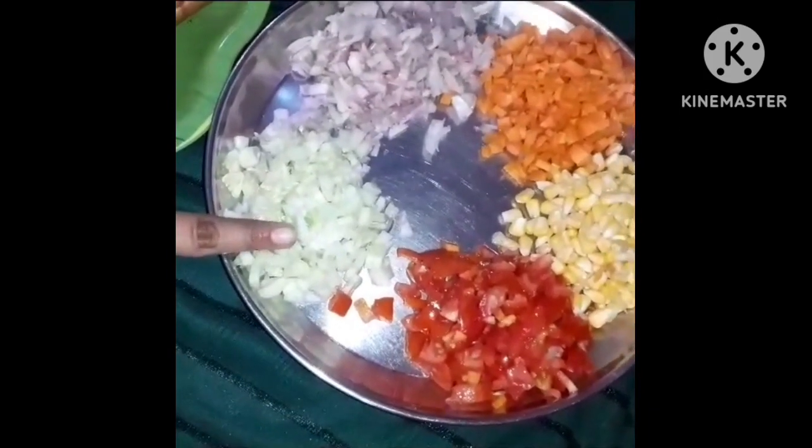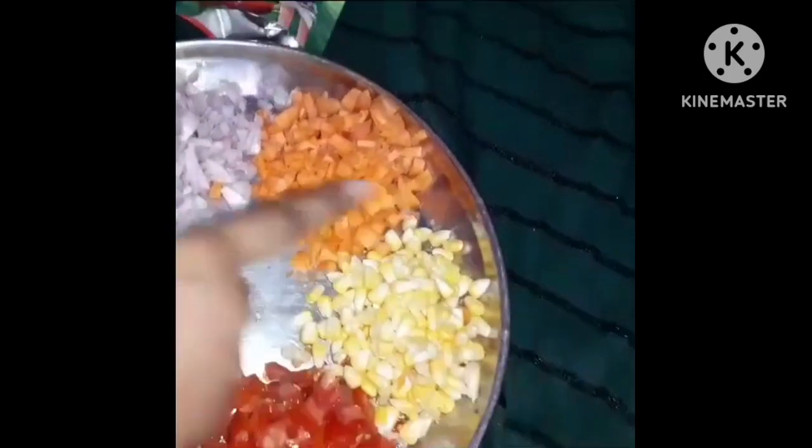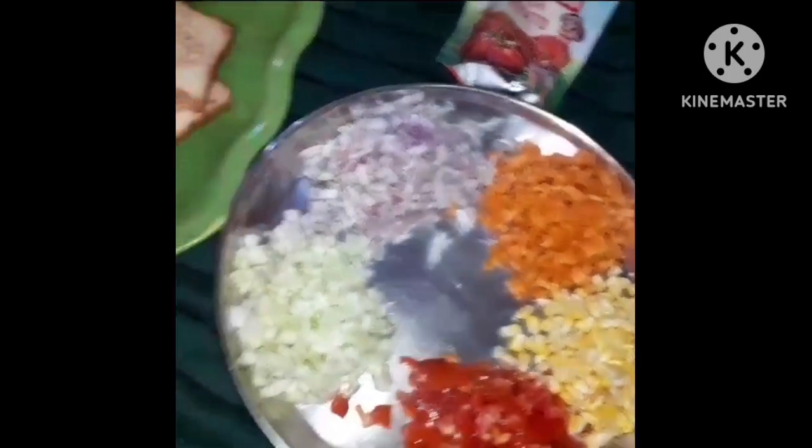First, we are going to make a sandwich. The ingredients are tomato, sweet corn, carrot, and onion. We are going to chop them up.